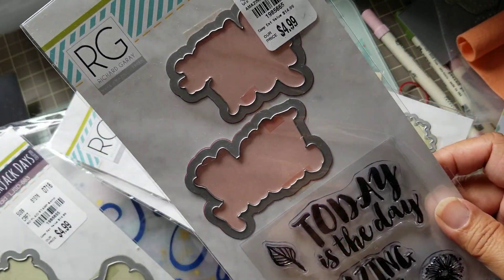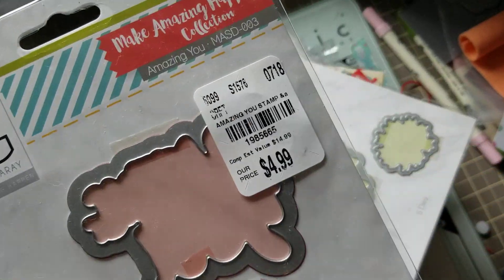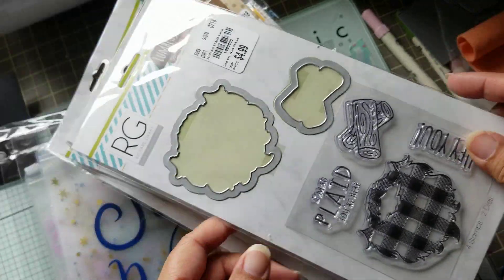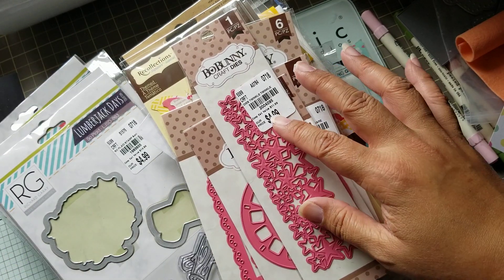And then I got two stamp sets. I'm actually looking for the one with the shirt on it, but I didn't find it. I've only been to one Tuesday Morning and I haven't had time because I've been too busy with work. That's how it goes.